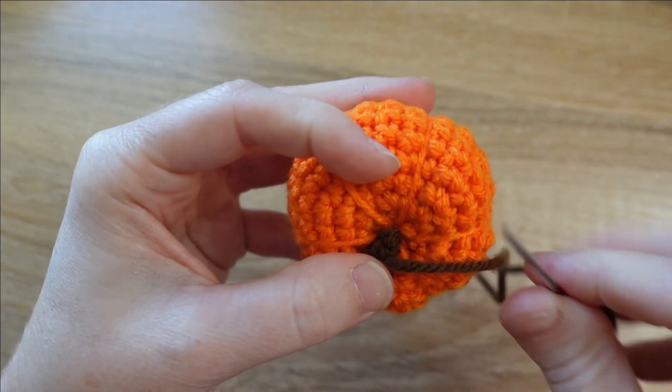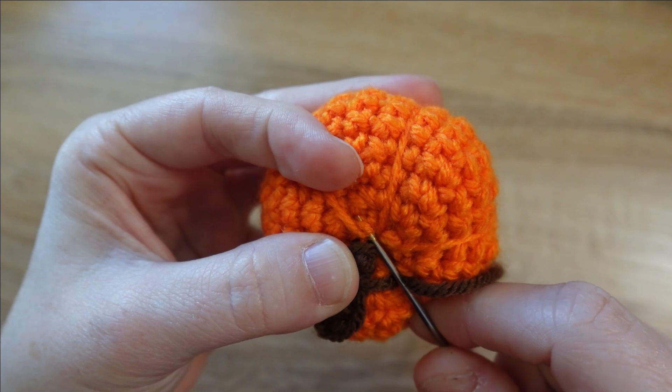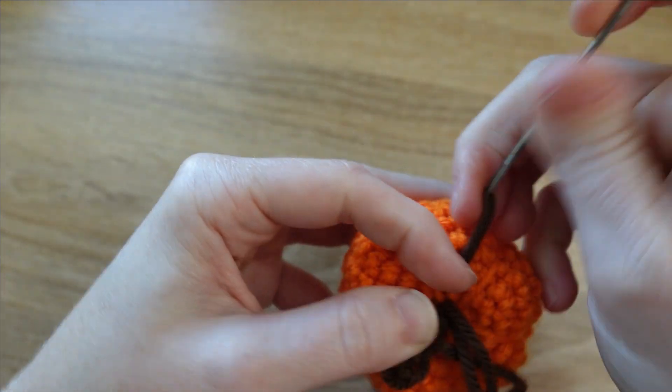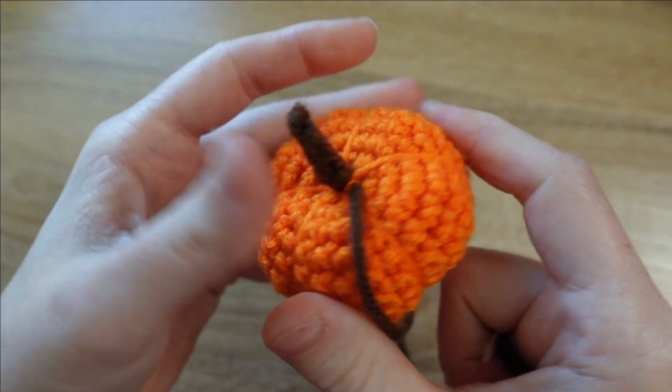I need to grab a little more of the fabric of the pumpkin, sewing really close to where that stem is — I'm going to get this stitch here. Now we're ready to tie a knot to secure the stem.